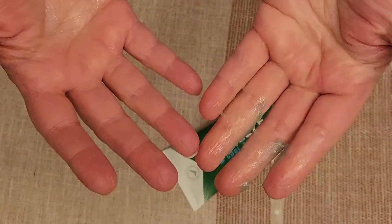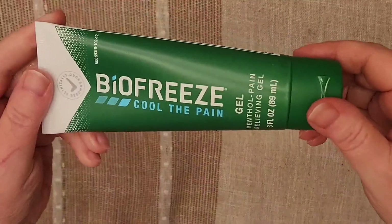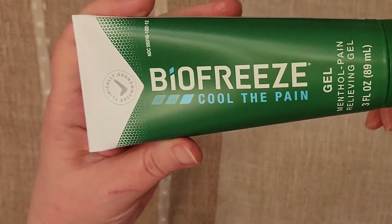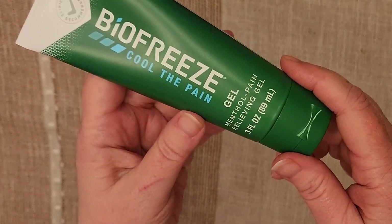It does have a strong menthol smell. The package does state to wash your hands after use. You really don't want to get this in your eyes — it will burn. Again, it's the Biofreeze Cool the Pain Gel, a menthol pain gel which really does help for muscle pain.